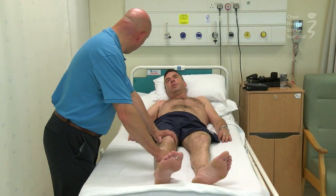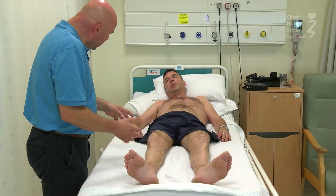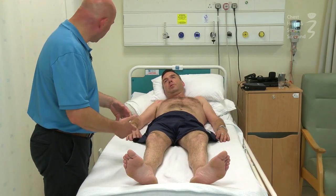So if we're thinking about your leg, Alan, and maintaining range of motion, because muscles tend to tighten up in particular patterns, we want to try and oppose those patterns.